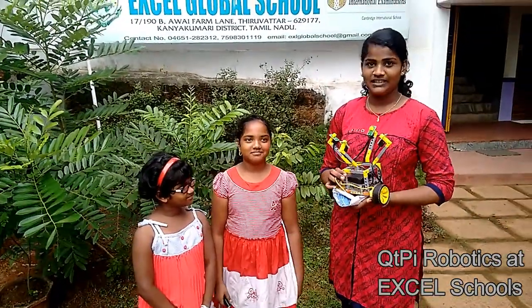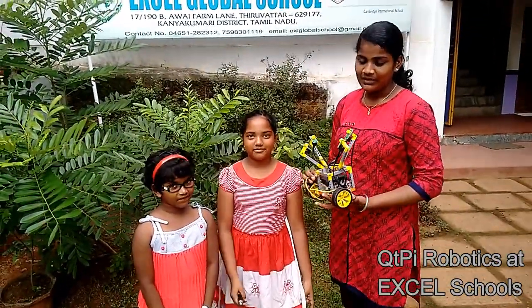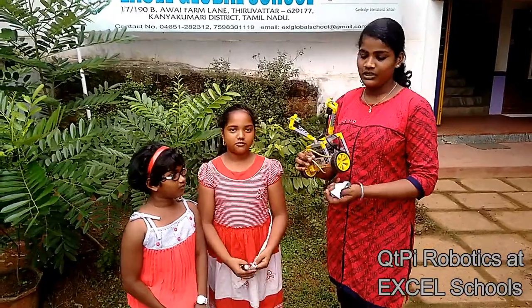Hi, my name is Juna. Light follower robot.